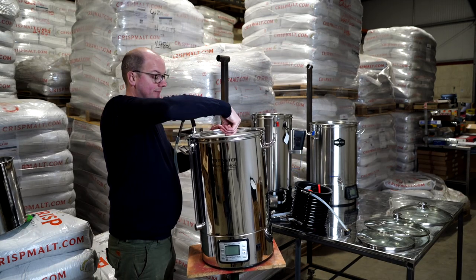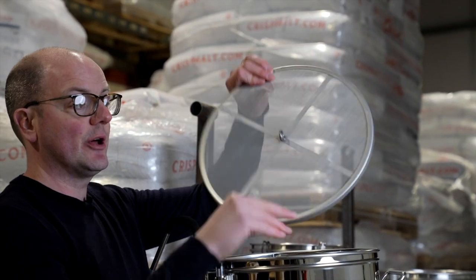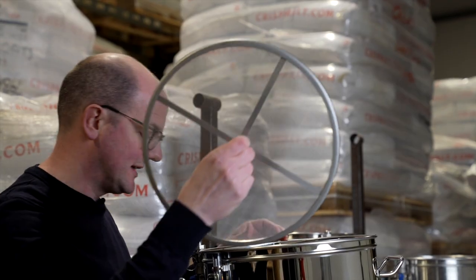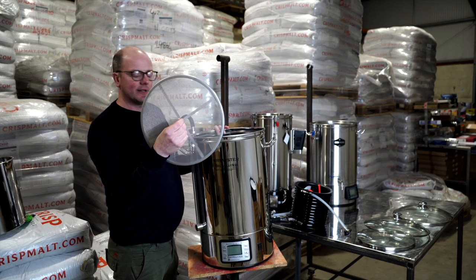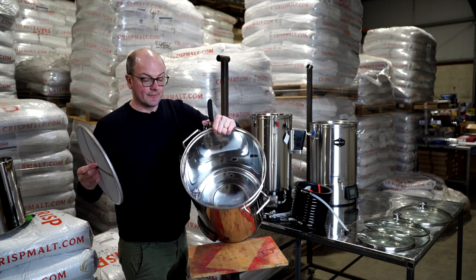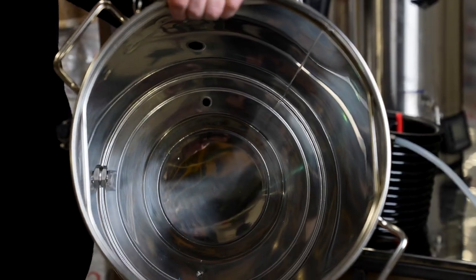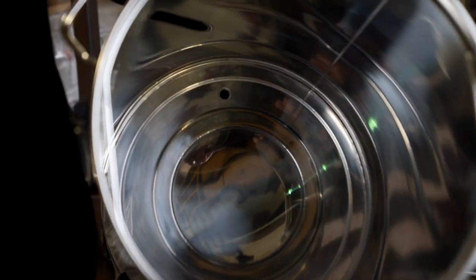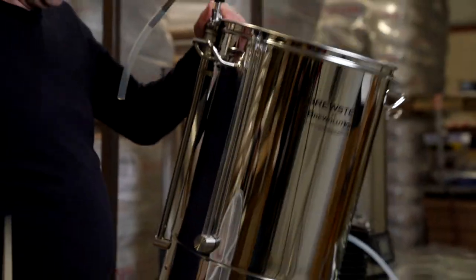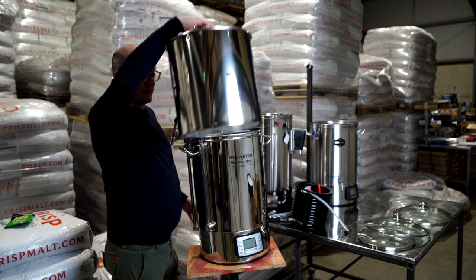Here's the difference I was mentioning — this stainless steel insert sits in the bottom and can be lifted out easily. The idea behind it is that it catches the trub and sediment so that when you're using the pump, the hole doesn't get clogged up. Because it's covered over with this insert, the hole in the base of the vessel that primes the pump can continue to operate freely, with this protecting it.